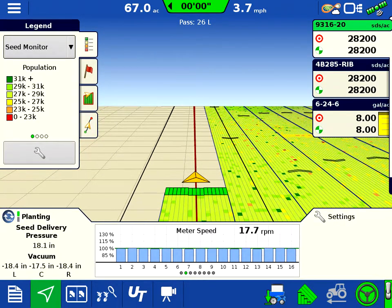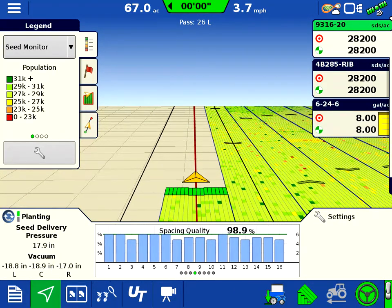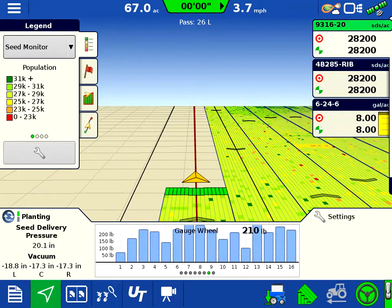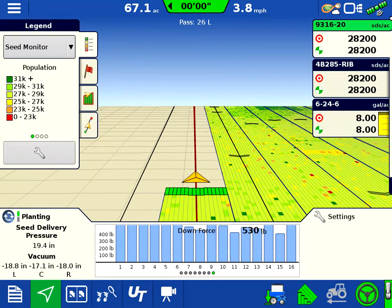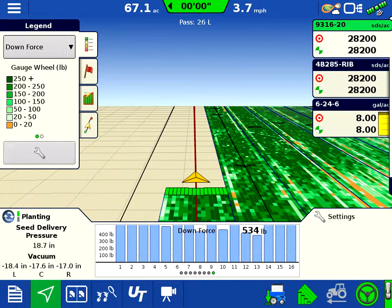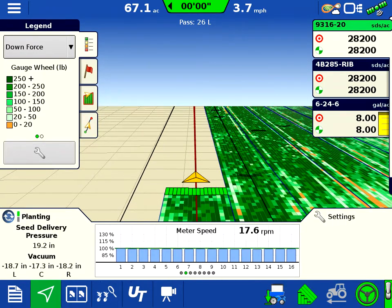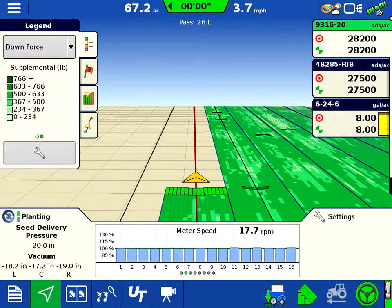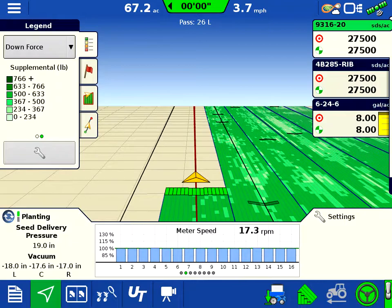The meter speeds give us an indication of how fast each of our SureDrive motors is running. We can also see our singulation, spacing quality, skips, doubles, our gauge wheel load, and our actual downforce. We can switch it to view it like this on the map for our downforce, and we can also view our supply downforce that the actuators are putting down.